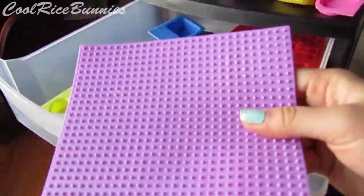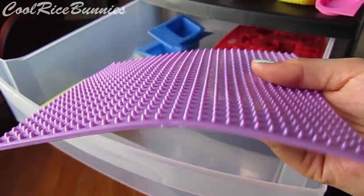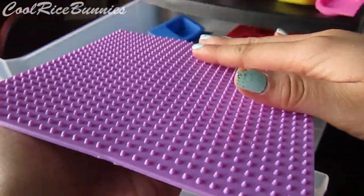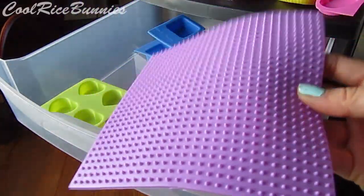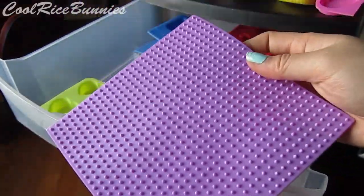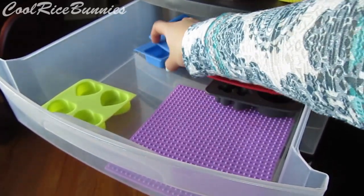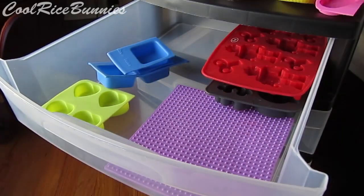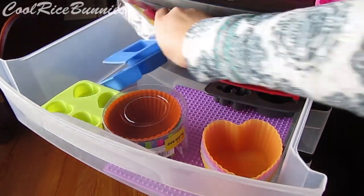The last thing in this drawer is not a silicone mold — it's actually a silicone doming mat. You can put your resin pieces on top and if they overfill the resin falls into the little cracks, but I don't really use this too much. I got it from Crafters Light Store Envy. She doesn't have it in stock anymore and sells a different kind now, so if you're interested I'll have her store linked down below.